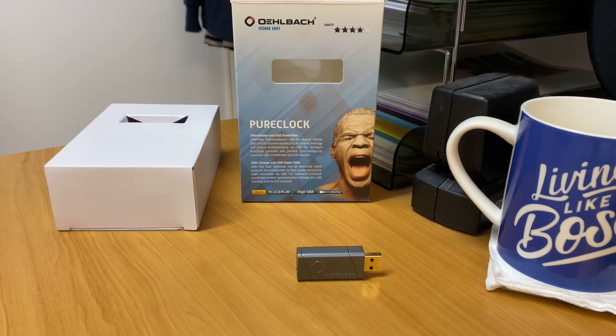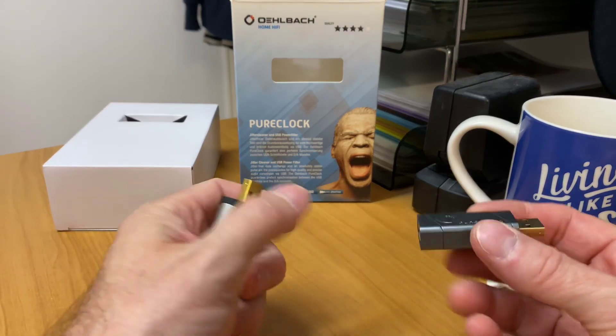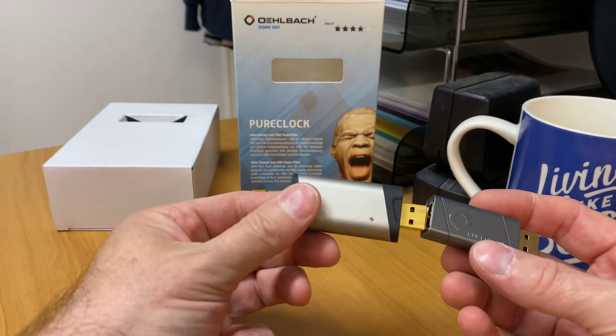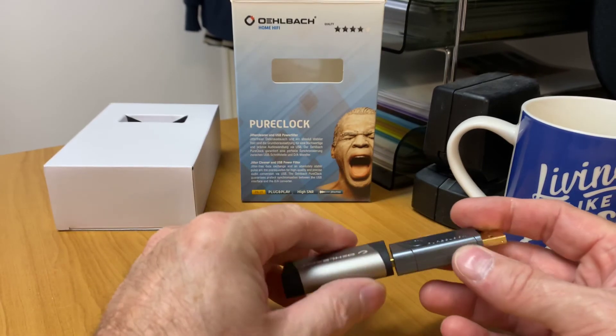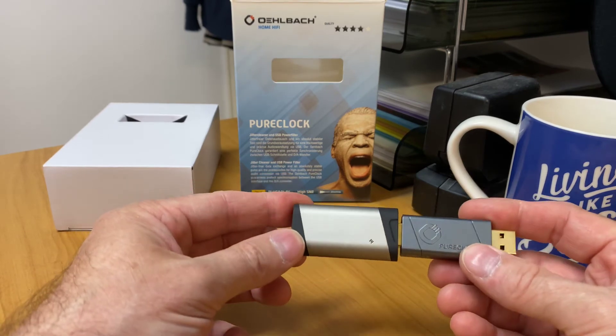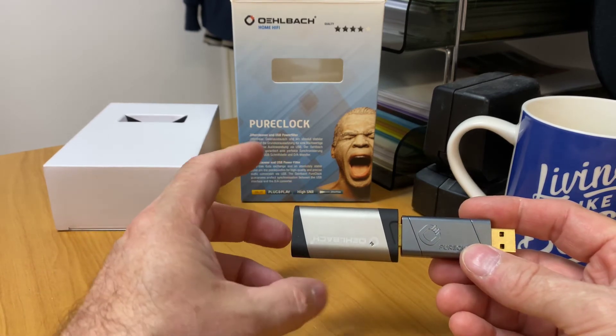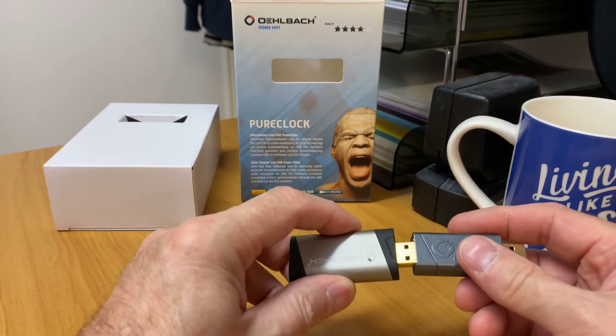If you're really particular about your music, then one of these is probably the way to go. It's a pretty cool little item. How it would work is you would plug that into your laptop, then your little headphone DAC would plug into the back of that, and then your headphone into the back of there. We're starting to join things together — you could call this like a Meccano set in reality.